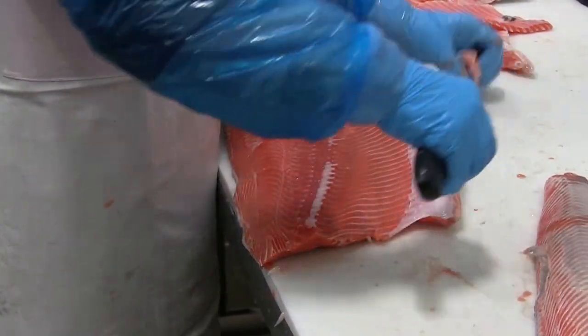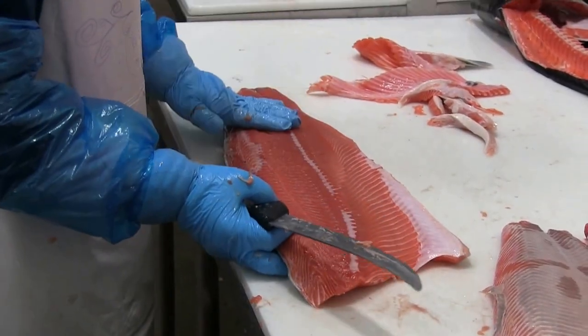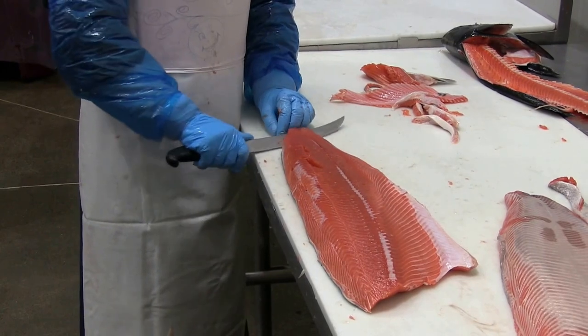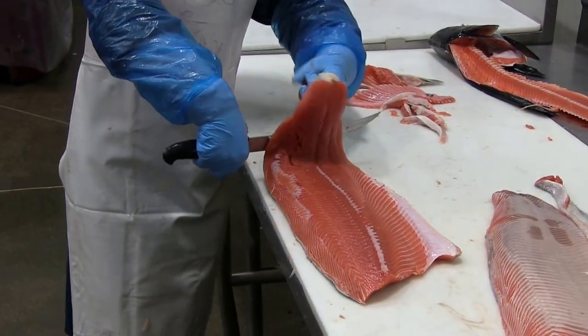A little bit more trim, then moving on to removing the skin. Again, the trick here is to hold the skin taut, pull the skin and push the knife at the same time.